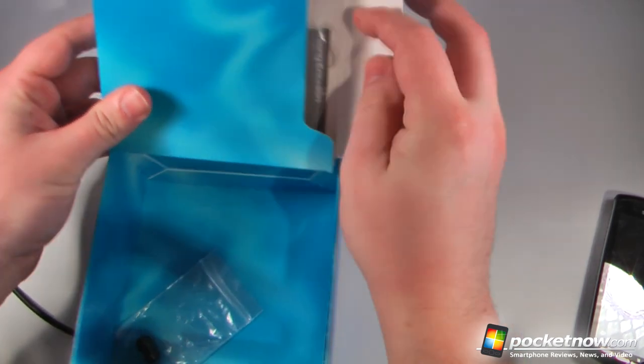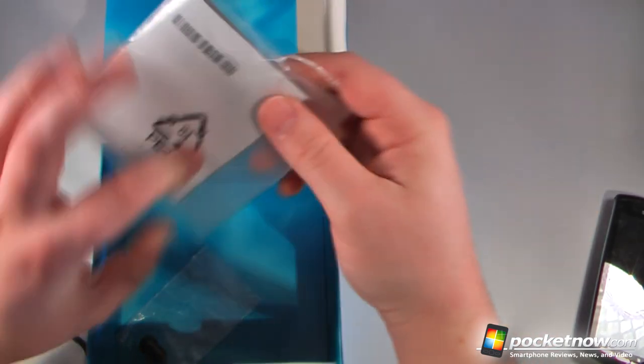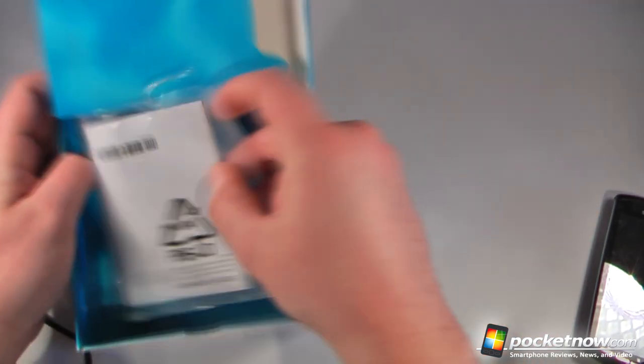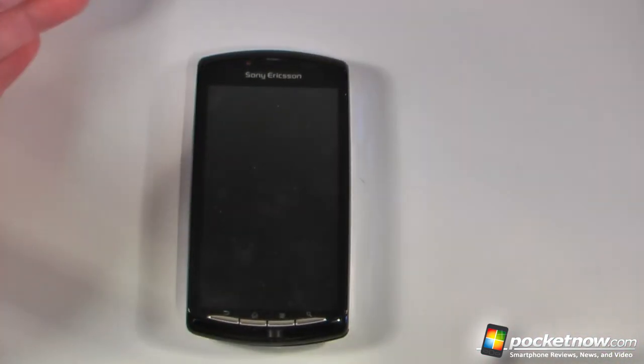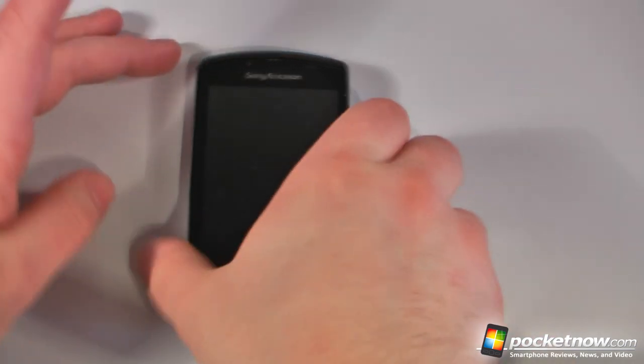And in here we have minimal documentation. Of course we're not sure if this came with all of the paperwork, so we'll set that to the side and get to the guts and glory of this unboxing, which is the Sony Ericsson Xperia Play. Let's see if I can power this device on.